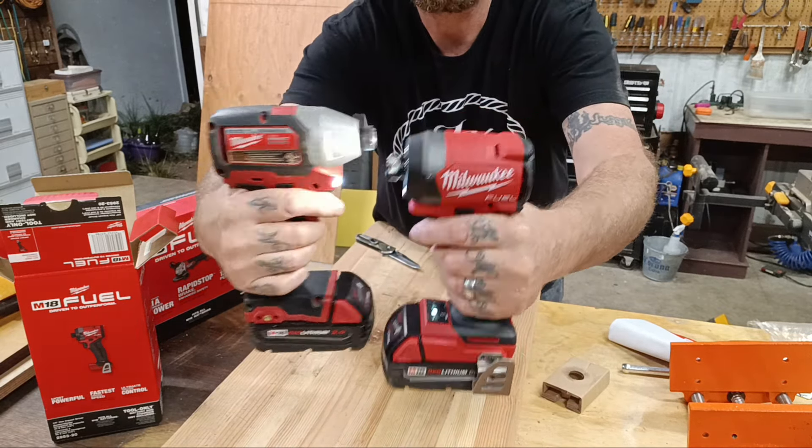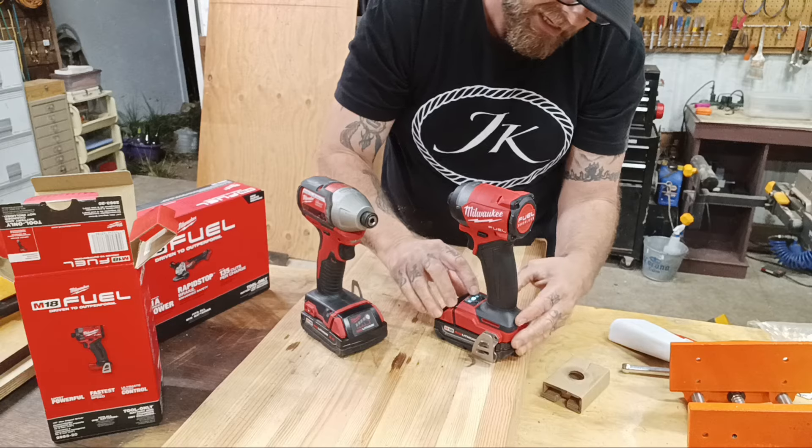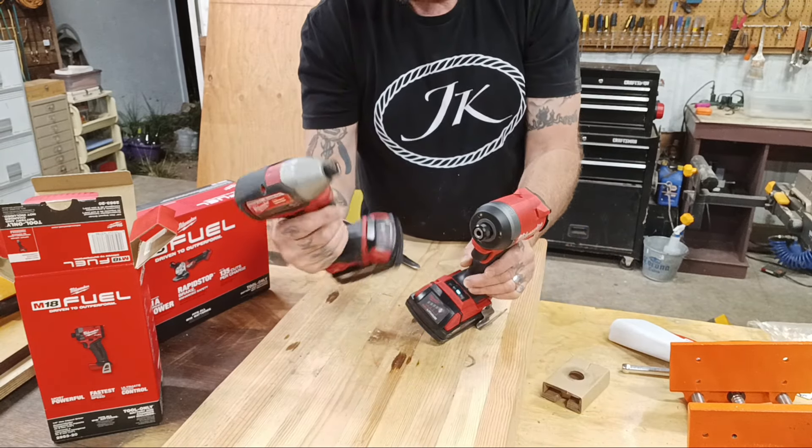Wow, that is a lot more compact than the old one was. I'm gonna grab my old one and let you see it. I just grabbed some 2.0 batteries. Look at the difference in size — you could definitely get into a tighter space with the new one. There's quite a bit of difference, and it feels lighter too.